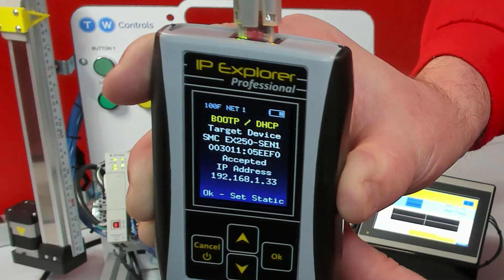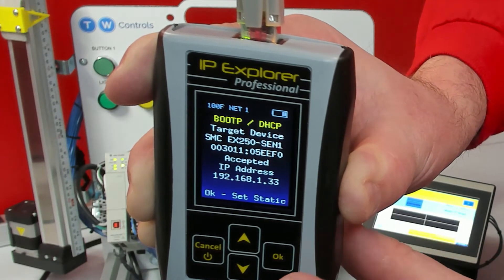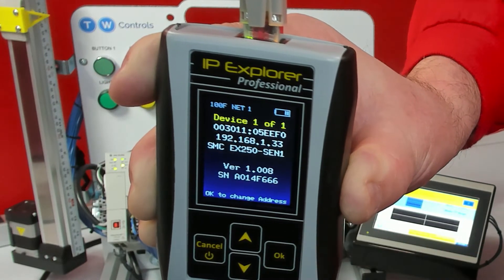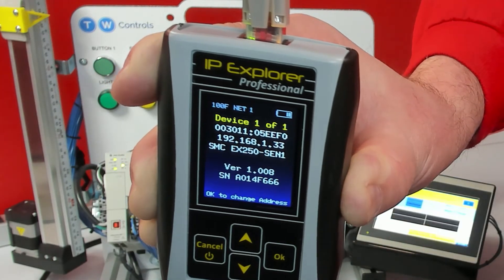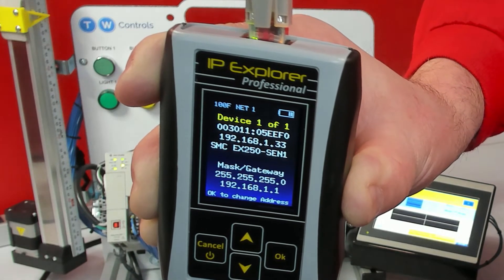It's really easy to change the IP address of the EX250 if it already has one assigned. I'm going to show you how to change the IP address once it's already set. I'll click OK to Set to Static. When we Discover Device, it's going to read it as 192.168.133. If you see this on it, that means it already has an IP set.